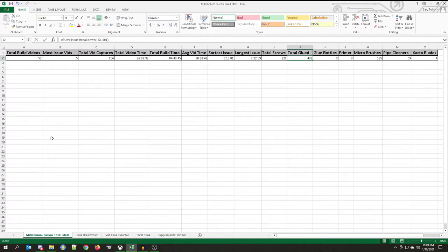Coming over to the cumulative stats, we've had a total of 52 build videos, 156 captures so far. Our total video time is 26 hours and 33 minutes. Total build time is 84 hours and 43 minutes — that's over a full two weeks' worth of work if you're doing it as a job. Our average time is now 30 minutes and 38 seconds, the shorts video is still 15 minutes, and we've got 221 total screws now.